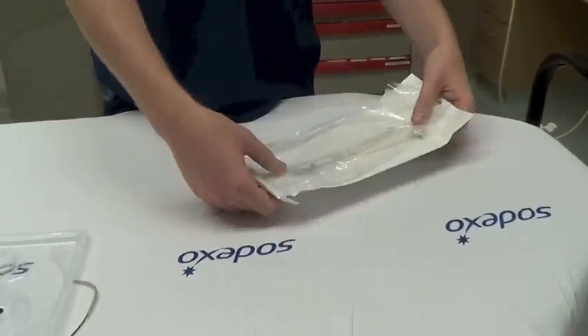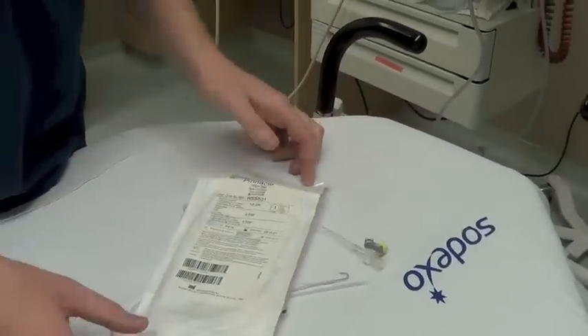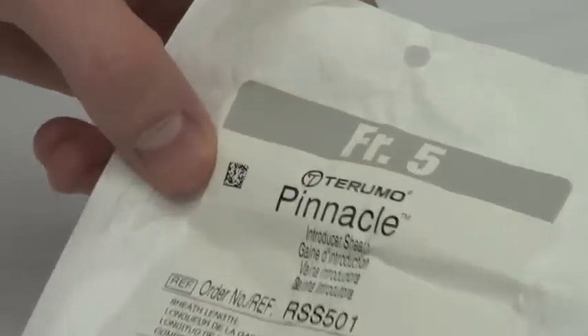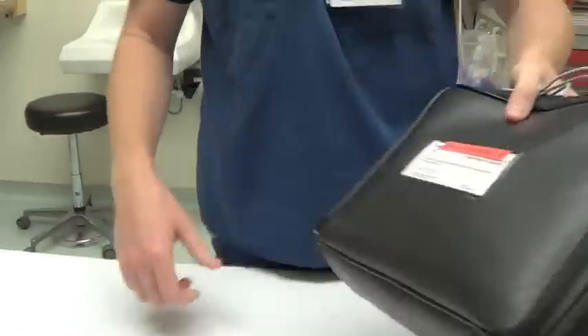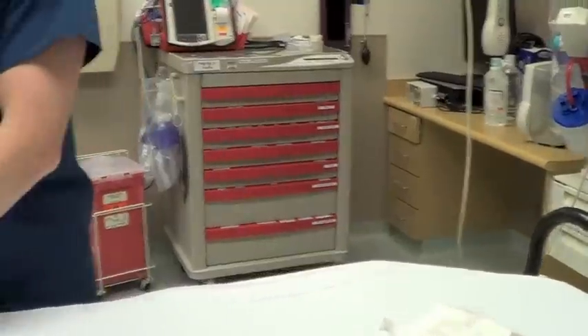We're going to show you the basic steps for putting in a transvenous pacemaker. There are a couple of key things you need to grab from the central line cart out in front of room 25. First, you need the five French introducer sheath. Sometimes you'll find it in this kit here which actually has your electronic pacemaker box.